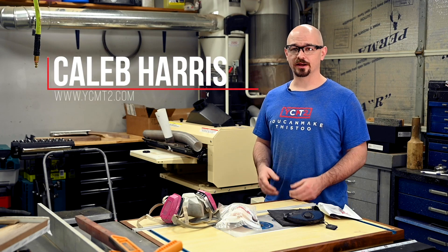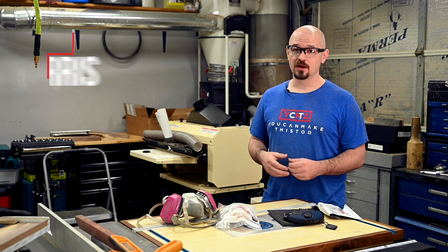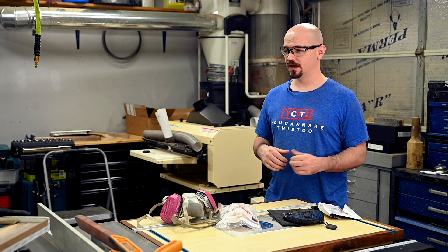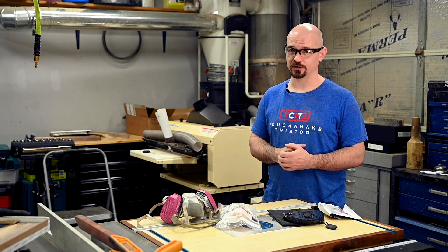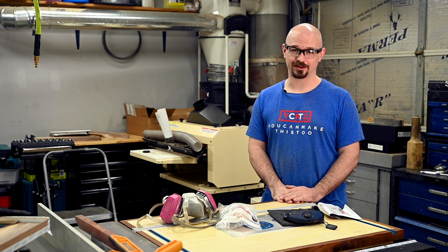I'll break all this down more, but when it comes to air quality and lung respiratory safety in the shop, there are two threats to be concerned about: particulates and VOCs. There are three approaches I take to reduce those and protect myself, and I think that provides a comprehensive way to stay healthy in the shop, enjoy woodworking longer, and make it a safer environment for other people to join you — in my case, my kids and even my pets.